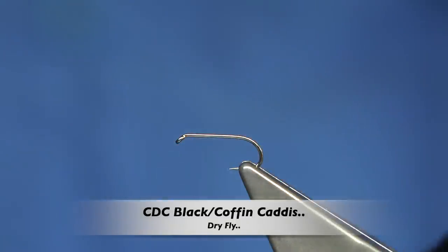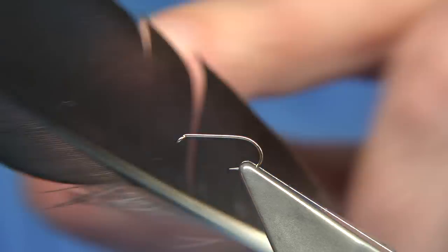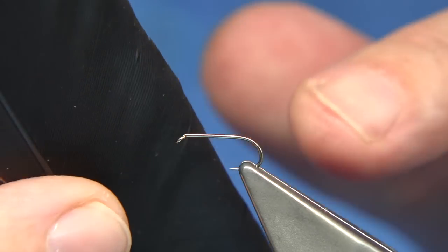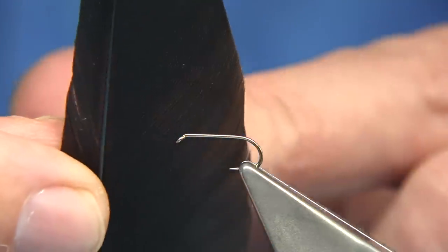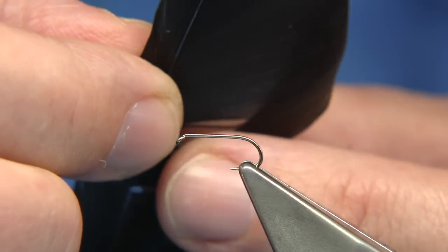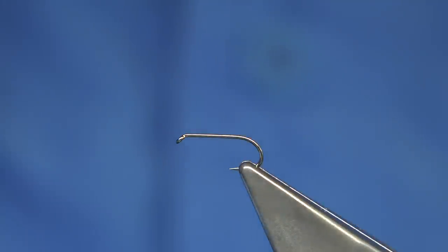For the next fly I'm going to be using the crow feather. It's got the soft fiber down the base and a good curl on it, which is very good for a dry fly or even wets. I'm going to be tying a small black caddis, using the straight feathers at the top for the caddis wing, which makes for a great wing.